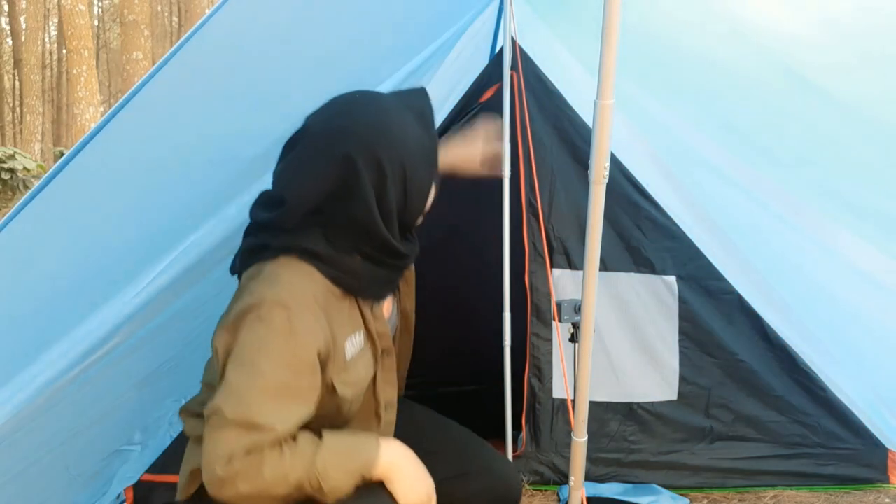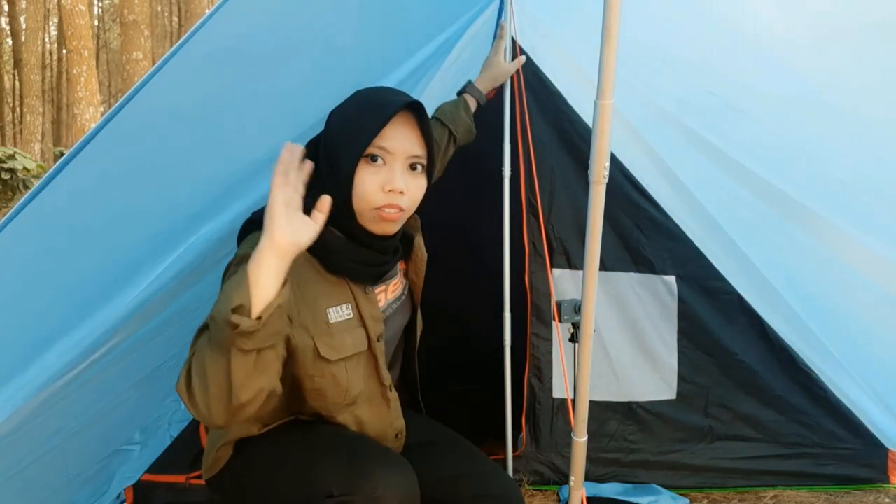Oke teman-teman, jadi ini dia outer flysheet-nya yang udah di-set up. Teman-teman bisa lihat sendiri, di sini masih ada jarak ya antara outer dengan inner Top 10-nya. Sehingga kalau misalnya hujan, air itu nggak akan langsung merembes ke inner Top 10-nya. Begitu juga di bagian kanan dan kiri, di sini masih ada space yang cukup luas. Jadi si flysheet-nya ini, kalau misalnya hujan, nggak akan langsung nempel ke inner Top 10-nya.